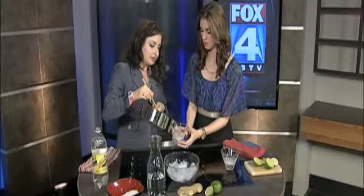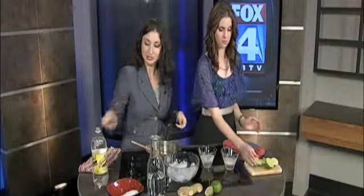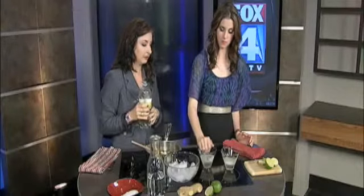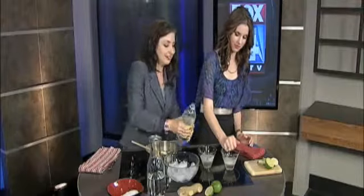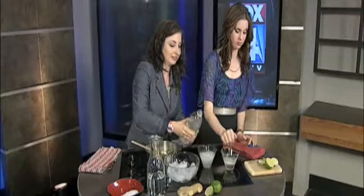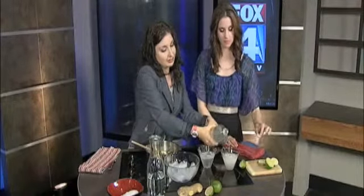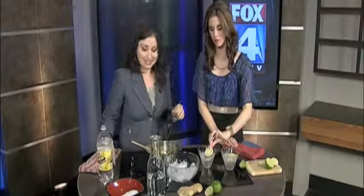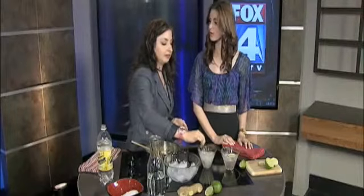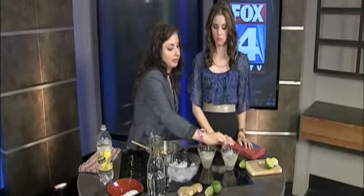We want to strain the ginger out. If you would like to squeeze a little bit of lime juice in there, about half a lime per glass. We're going to top it off with a little bit of tonic water. You can put a little lime slice in there if you'd like as well, and you can also add mint. And then you could also add in any kind of clear liquor that you'd like — rum, vodka, gin, whatever you like. And that is it. Makes a great little cocktail.